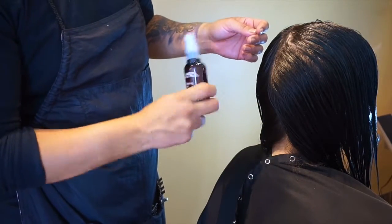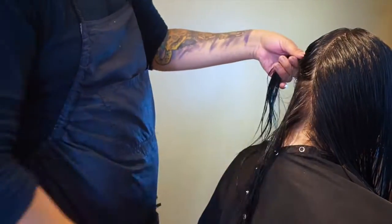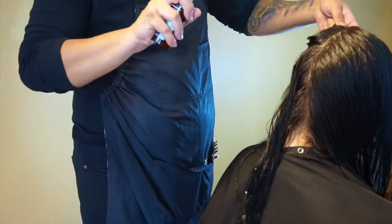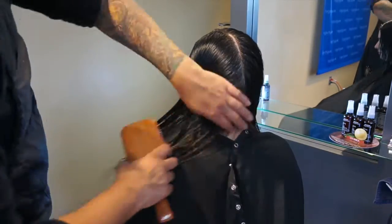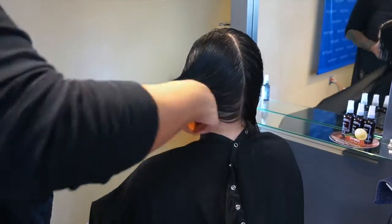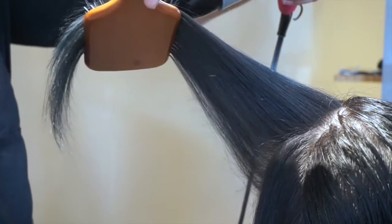So after shampooing and conditioning your hair, you're going to section and apply product from root to end and comb through. Afterward, style as desired.